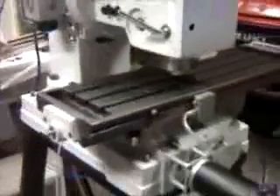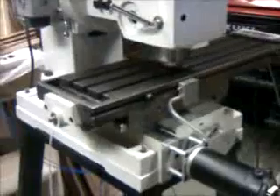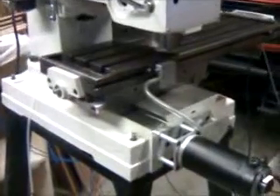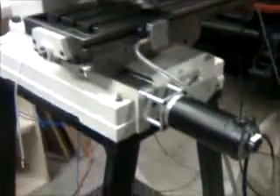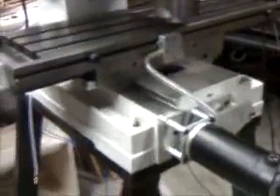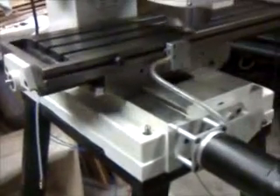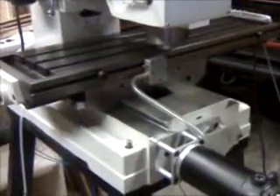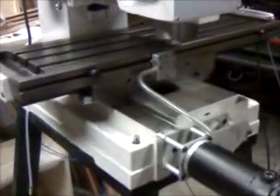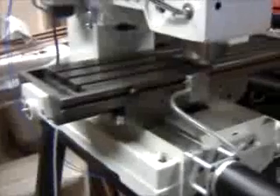Okay, here we go — cycle start, and there's the machine running the roadrunner code. Of course the Z is not working yet. It's pretty quiet, as you can hear.